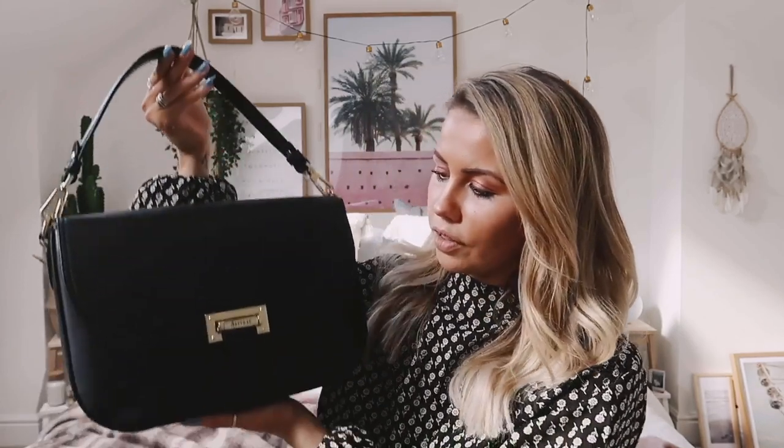I did consider the smaller version of this at first — I really liked it, it was a bit more structured with a slightly more textured feel. The only reason I didn't get it is because I want to be able to fit my camera and my phone into one bag when I'm out shooting. This one fits both, whereas the smaller one didn't. I have the iPhone XS Max which is quite a big phone, so I definitely need a bigger bag.